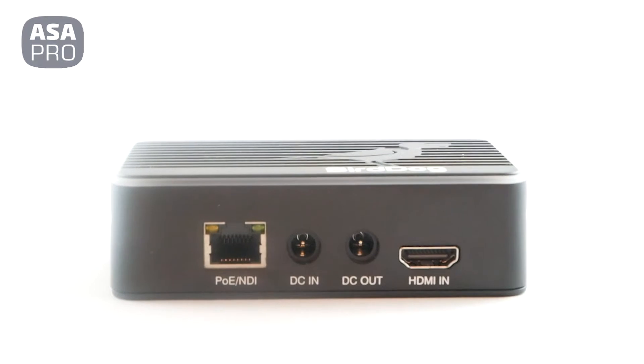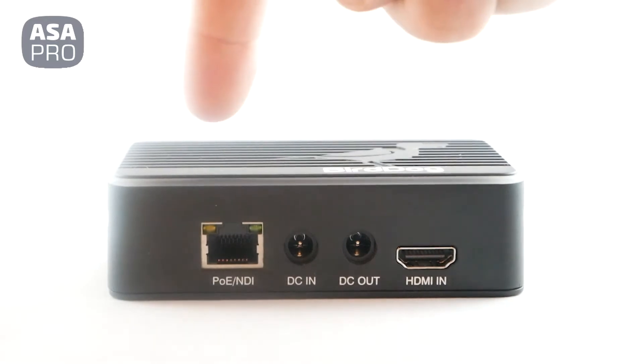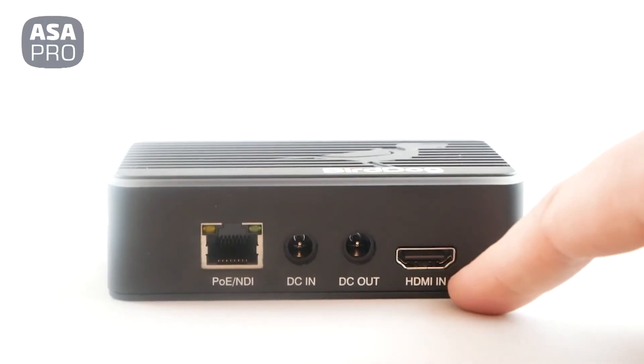This is the IN unit and as you can see it's pretty straightforward. It has the NDI and Power over Ethernet RJ45 connector as well as the DC power in. It also has DC power out, which provides an additional 15 watts of power to power your camera if you wanted this as more of a camera converter.